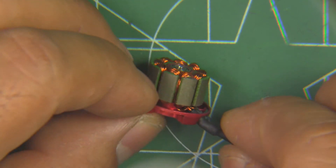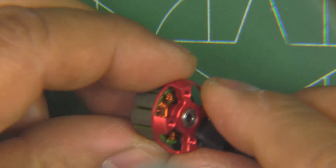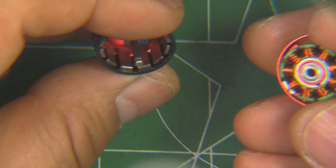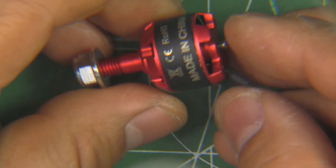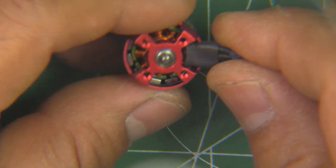The laminations look like they're 0.2mm. Standard motor base — overall pretty good construction on the motor. Let's put it together and check it out on the thrust stand to see what it does.